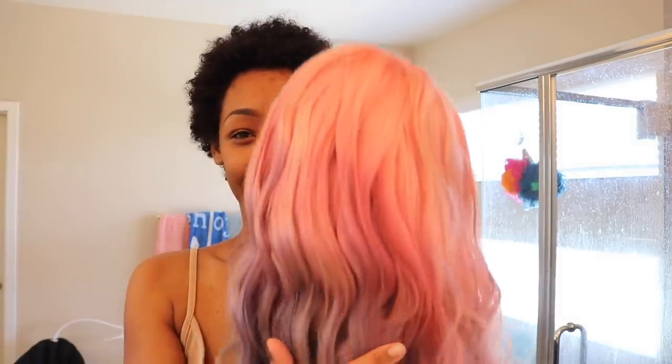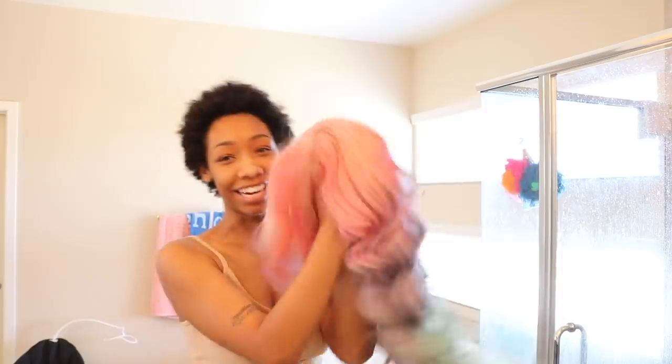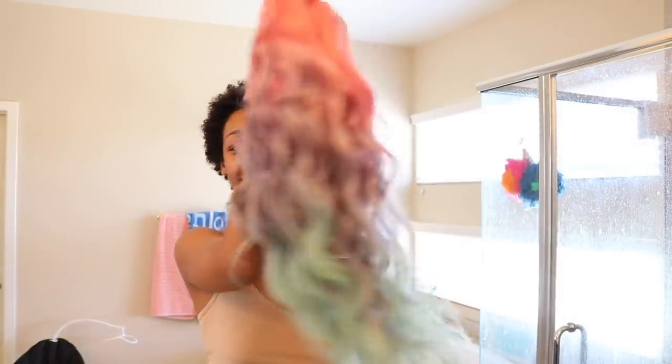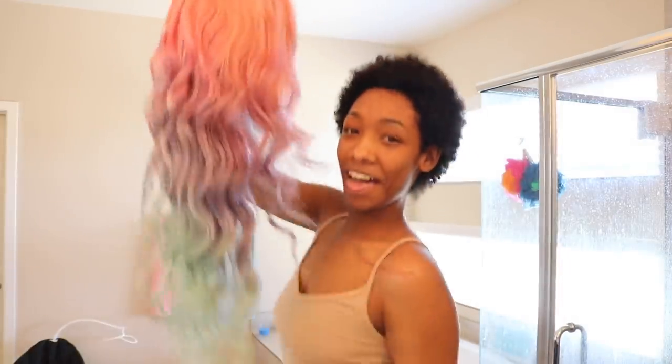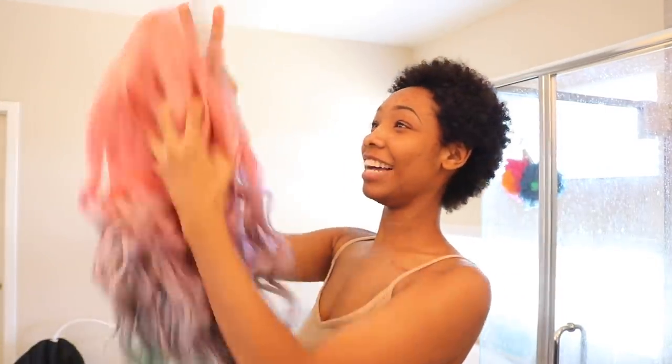Alright, I'm just gonna show y'all — do y'all wanna see? Look at it, it's mmm! It's so cute you guys.